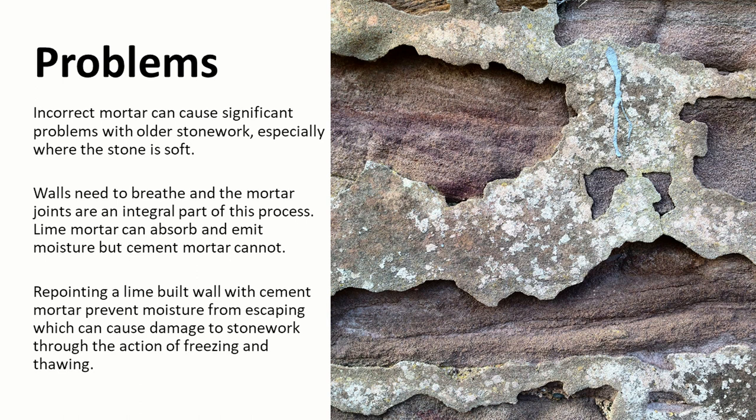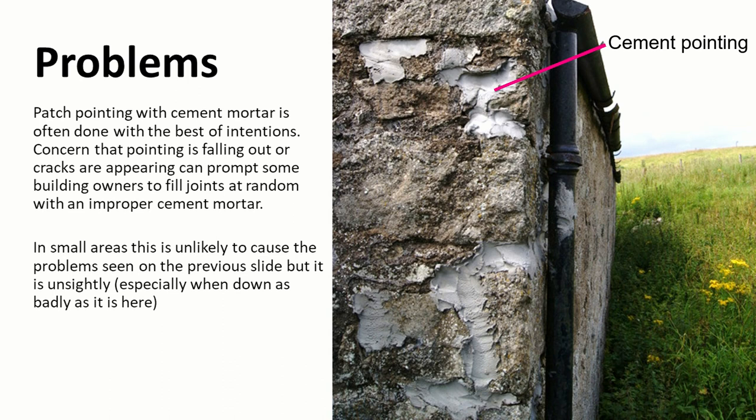In this image we see that the cement mortar is proud of the surface and the stonework is decaying behind it. Over time water is getting into the stone and through frost action it's breaking apart the stonework, and eventually this will cause stones to fail entirely. There's also a problem of aesthetics if we're going to repoint with cement mortar. Patch pointing with cement mortar is often done with the best of intentions — owners can have a concern that pointing is falling out or cracks are appearing and can patch in small areas. If it is small parts it's unlikely to cause the same problems, but it's pretty unsightly especially if it's done as badly as shown here.